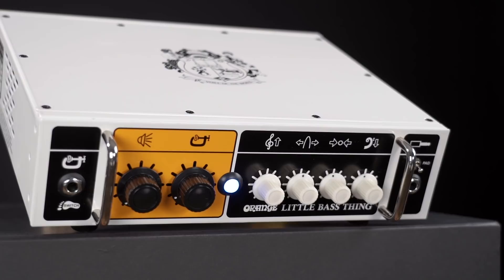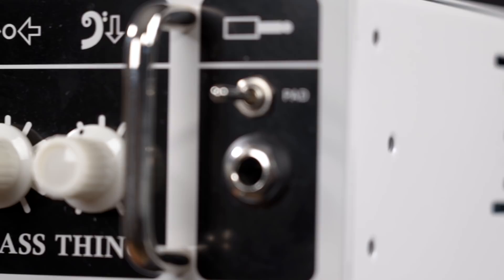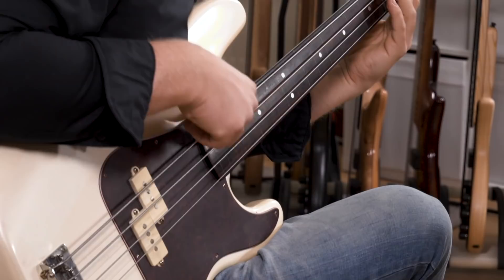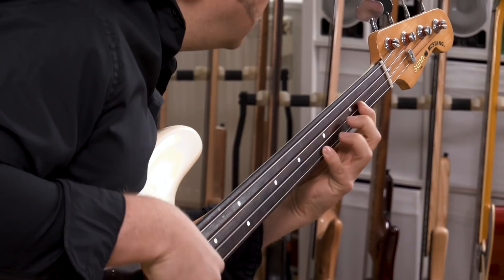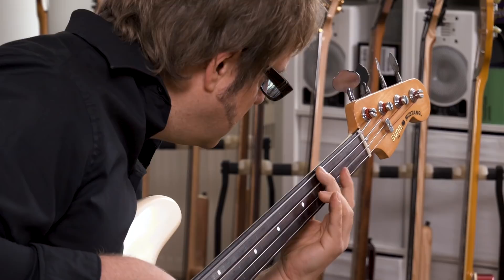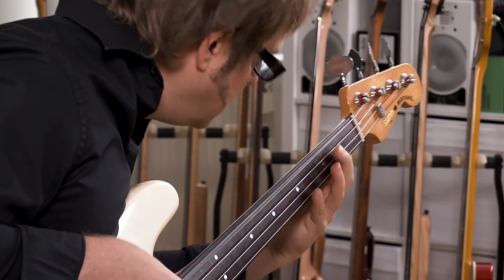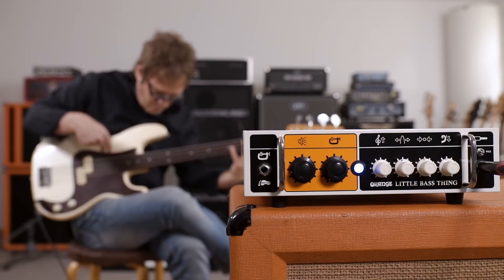Of course that was a bit of an extreme case. We didn't touch the control yet, but the Spectre obviously got a lot of compression out of this amp. If you play it with a passive instrument, you get a lot more room and can use the amp also for regular non-compressed bass amp stuff — like this beautiful Cello Suite by Johann Sebastian Bach, who by the way used to be the organ player at the church next to our studio.